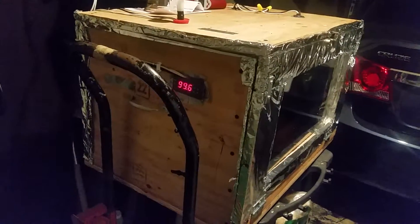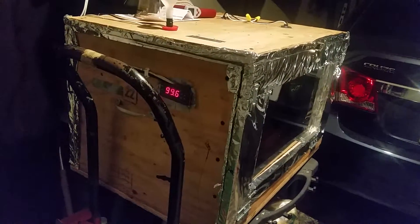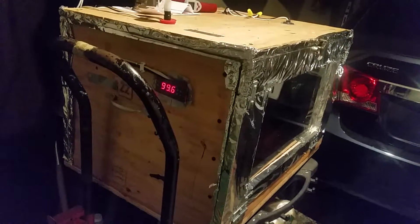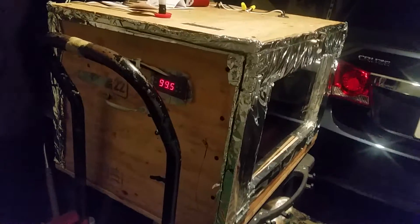This is my final setup for the incubator for bobwhite quail eggs. I have eggs coming tomorrow, so I put this through a dry run to make sure everything is working properly. Let me just go over a few things.